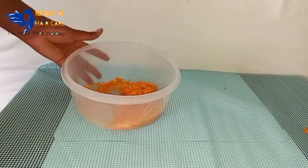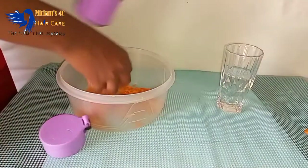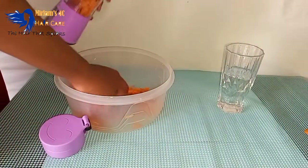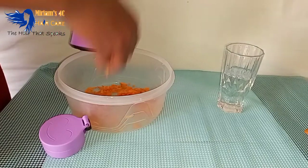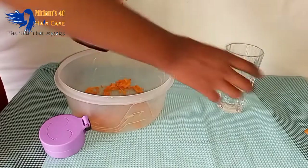That's how my carrots were looking after grating them. Next I just put them in my juicing cup — I did not have a bigger blender, so I used my juicing cup to make sure they were blended and ready for use.